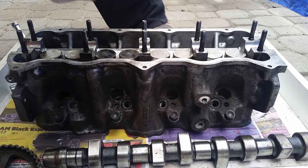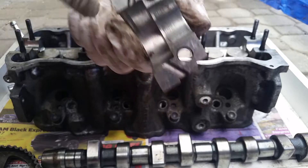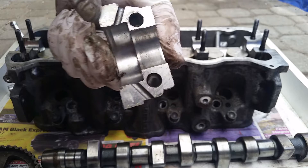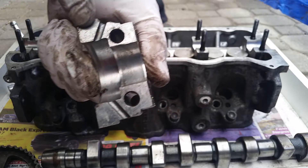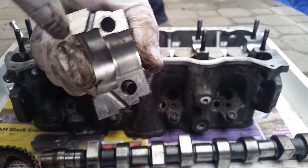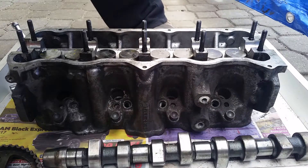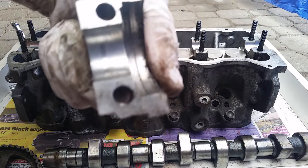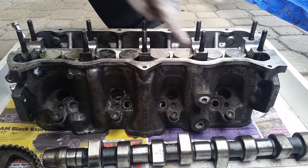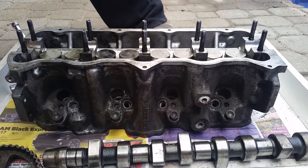The extreme bearing caps are probably going to show the most wear because previous owners, when they do timing belts, sometimes remove this bearing cap to lock the cam homemade-style. You want to make sure it's not too worn, because a lot of people don't torque to spec and it ends up scored — as you can see on this one compared to the other. Same thing with the journals inside the cam — make sure they're not scored and the oil passages are nice and clear.